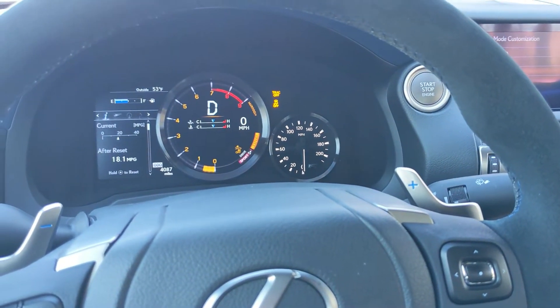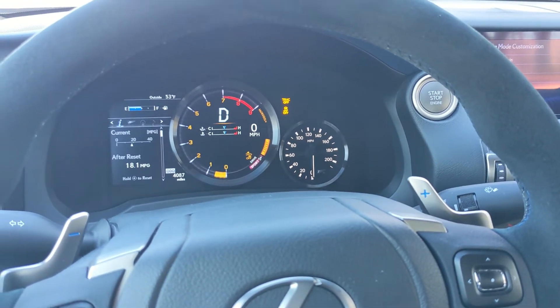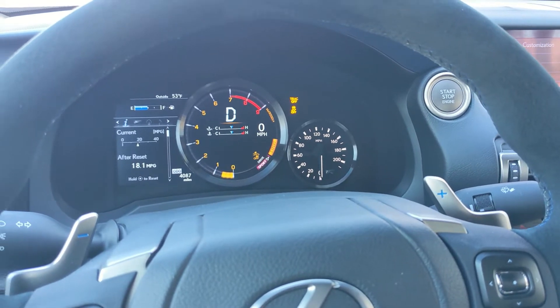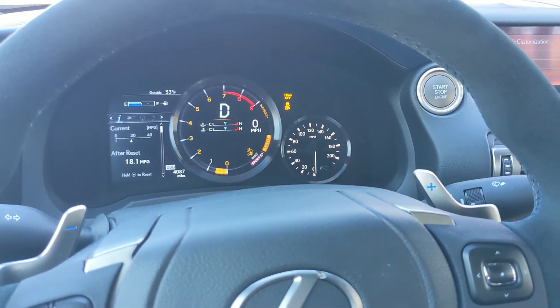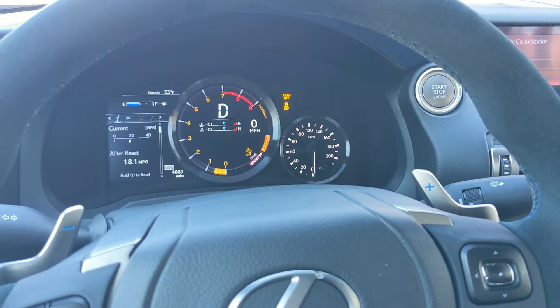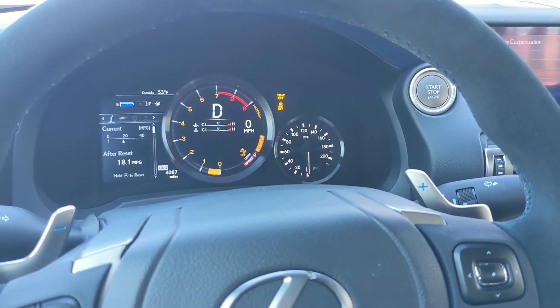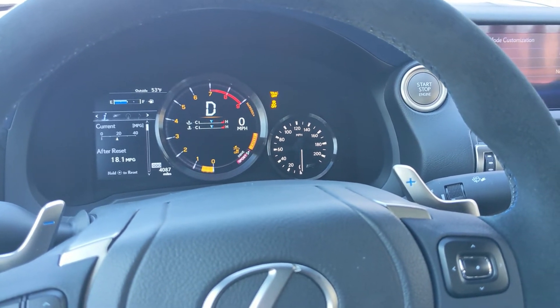Then you're going to push the launch button with your foot on the brake, and you're going to give it gas at about 1,200 to 2,000 RPM. Then release the brake and you will go. I'm going to push the launch control button now.